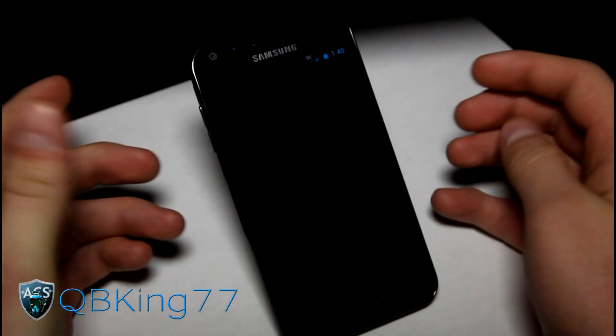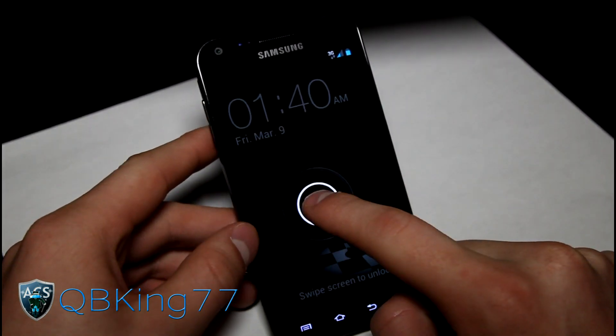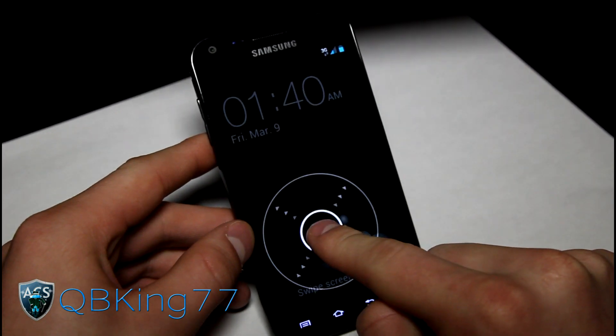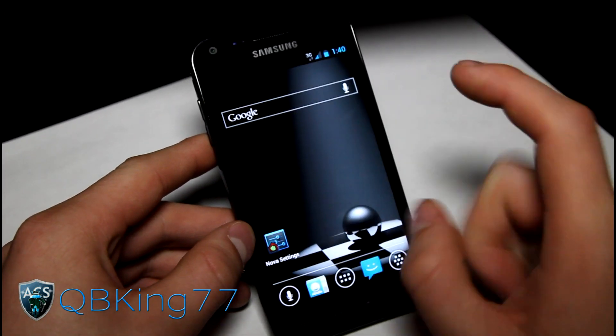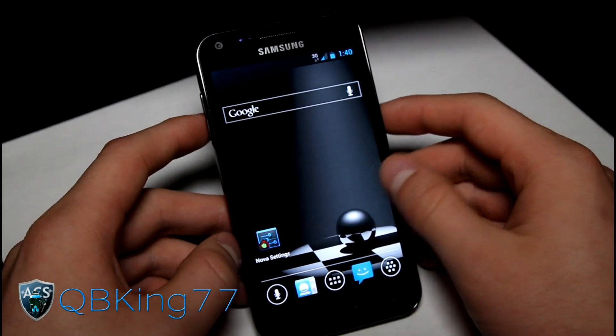Let's go ahead and check out the lock screen. The lock screen is just like the stock Leaked Build where you press and hold anywhere and it brings up an option to swipe outside the circle and it unlocks. That's kind of cool, and there's a very nice black and white background that comes with this ROM.